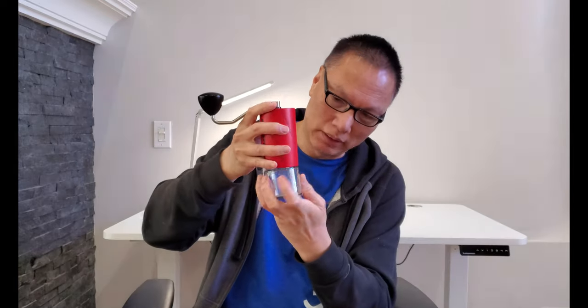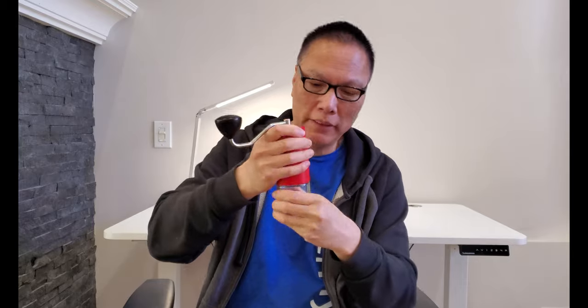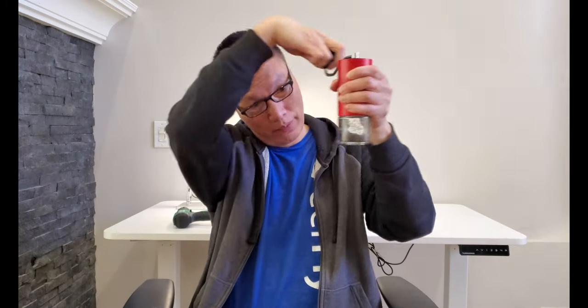Let me show you. Loading the 20 grams — normally this is what you do: you attach it on, then put the cup here, and then you start grinding. You're grinding, grinding, and as you can see, the coffee is coming down below and it's taking a while.